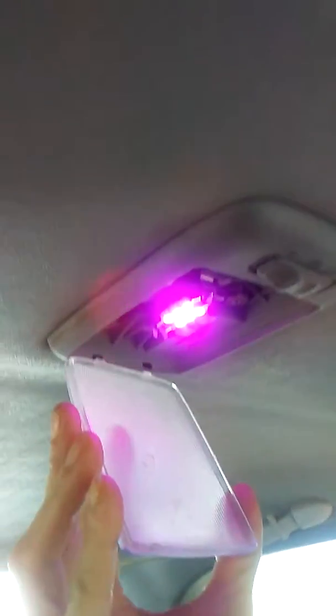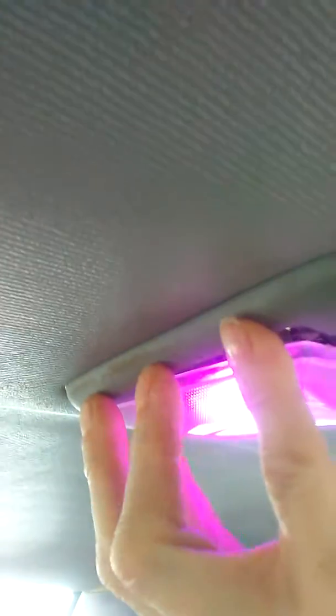We know we had a bad bulb because the dome light works. And to get this pink cover back on, you just line up these little grooves, get it lined up, and then just push to hear it snap. There you go.